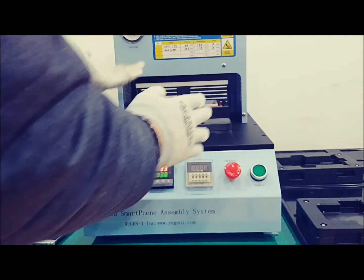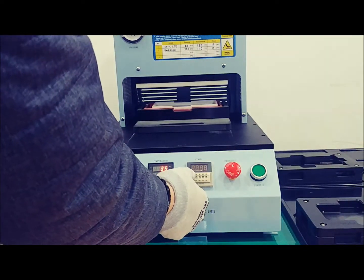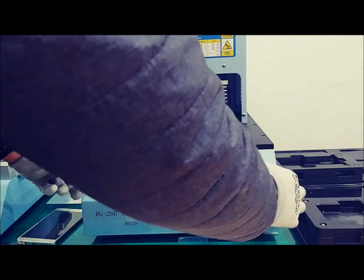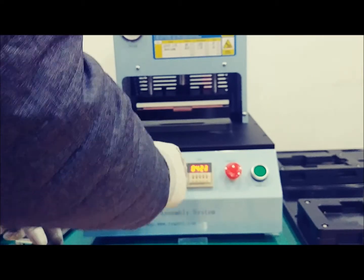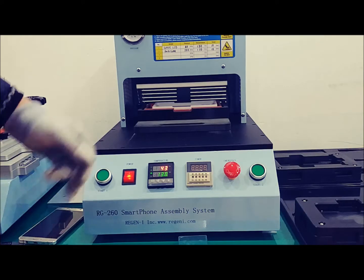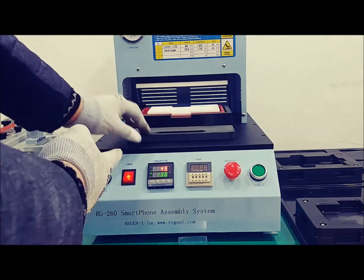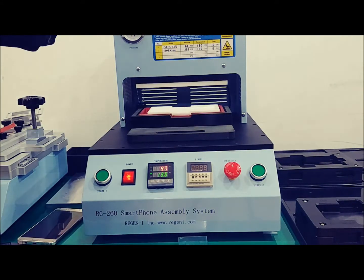Do not put your hands near the pressing part. I will adjust the timer to 12 seconds, and the timer will act for 12 seconds. Then the pressing part automatically goes up. The air compressor will work again to fill the air tank and the pressure gauge goes up.